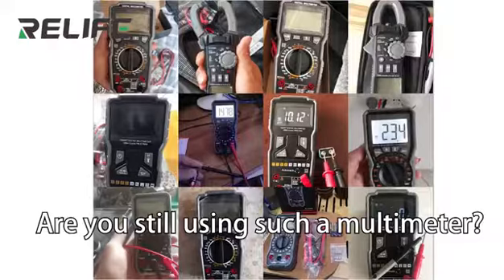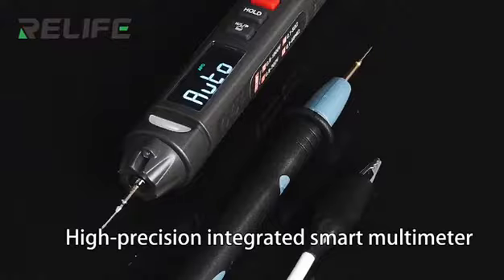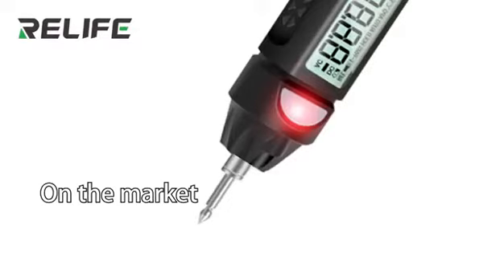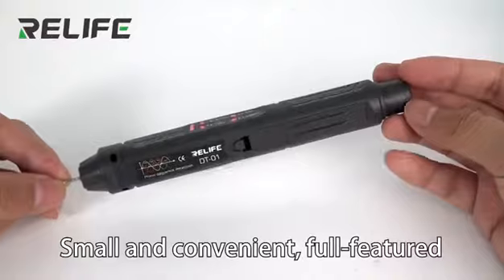Are you still using a traditional multimeter? Sunshine has made pen-shaped multimeters with a special tip design. Compared to other pens on the market, Sunshine's design is small and convenient, yet full-featured.